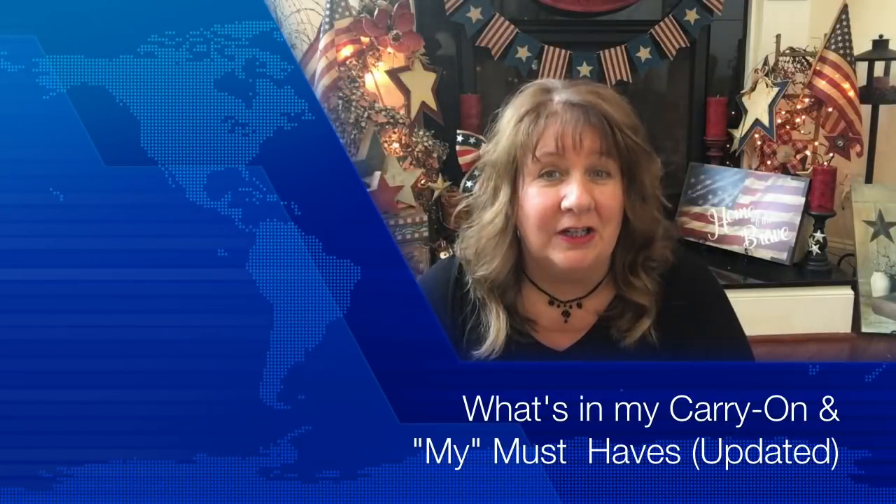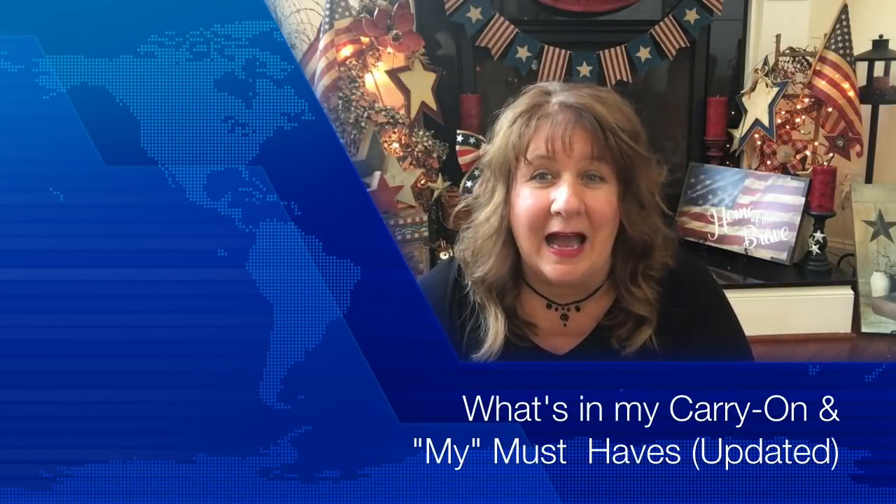Hi everyone, Arlen here. Welcome back to my Country Craft Corner and Arlen's Travels. How are you guys doing today? I hope all is well, and thank you so much for stopping back by. Today I'm doing a 'what's in my carry-on and my must-haves' updated video, getting ready to go on our next trip this summer back to Alaska.